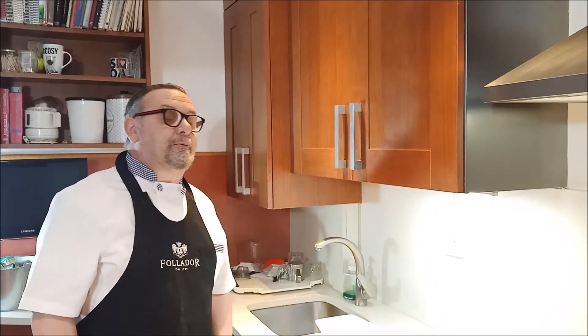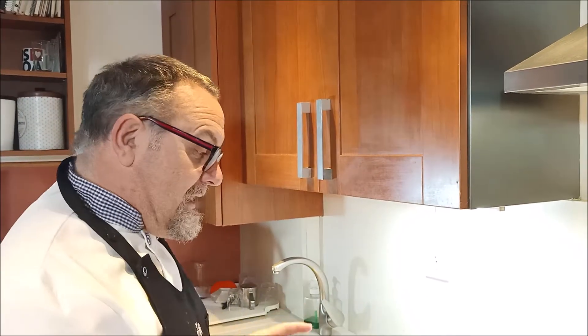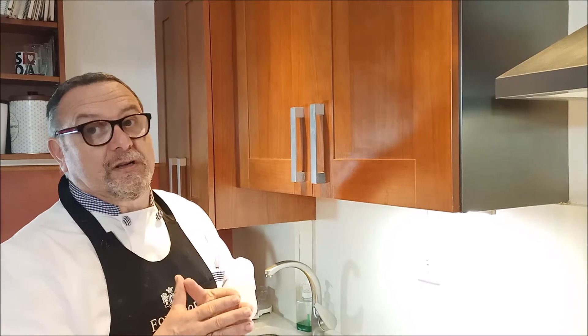Hola, bienvenidos al Ponero del Pincho. Hoy vamos a hacer bollitos de mascarpone. El otro día hicimos unas medias noches, hoy vamos a hacer algo parecido a las medias noches, pero con queso mascarpone.